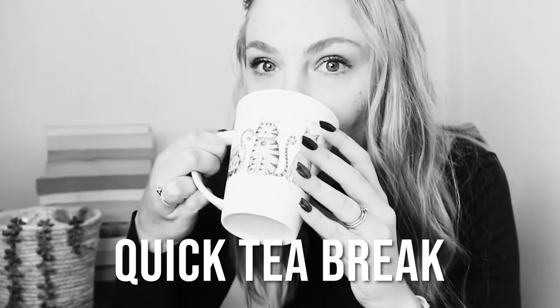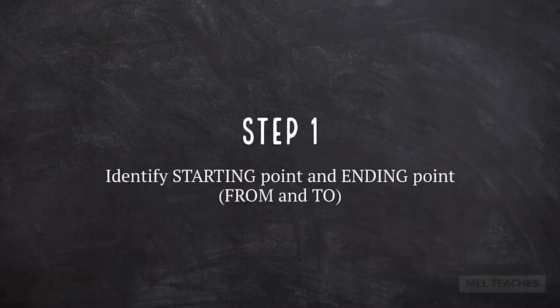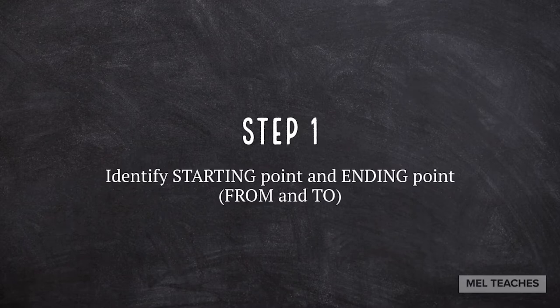When measuring bearing you are measuring the angle between north and another point on your map. Just like with my other map work videos I'm going to give you a few steps to follow, and if you follow these steps you will be able to do bearing perfectly. Step number one: identify your starting point and your ending point.